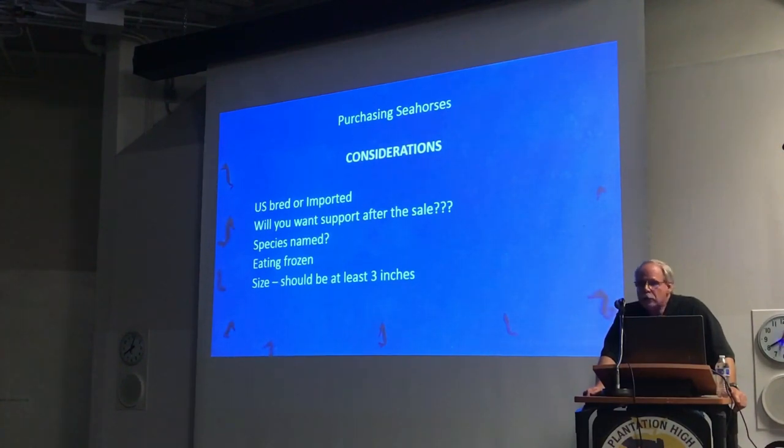In terms of size, they should be at least three inches. If they're any smaller than that, we consider them too young to sell. The ideal size for a seahorse is going to be somewhere between 3.5 to 4.5 inches — the equivalent of a teenager, when they're the most adaptable. They handle shipping and everything the best. Buying really large full-grown seahorses can sometimes be problematic due to the stress of transport.